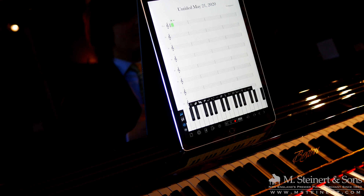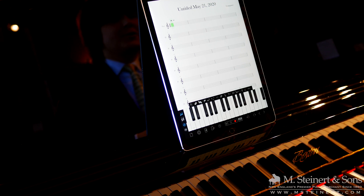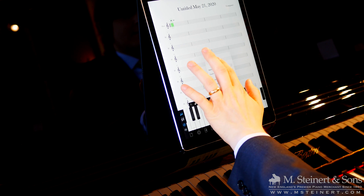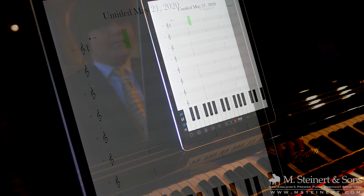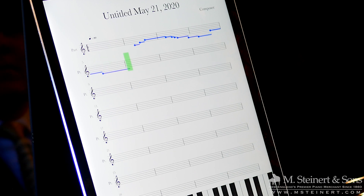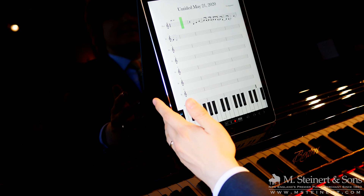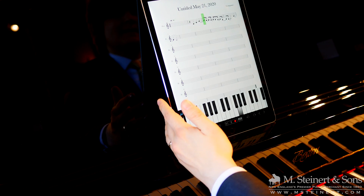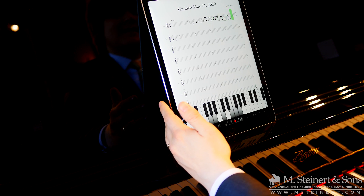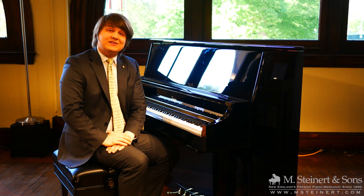This app is called Notion. It's an example of the many apps you can use through the Bluetooth MIDI protocol, and it's very easy to use. This is a simple score with a treble clef — press record, and it converted my playing to music. Let's play it back. Thank you so much for joining me here at M. Steinerd & Sons. We hope to see you soon.